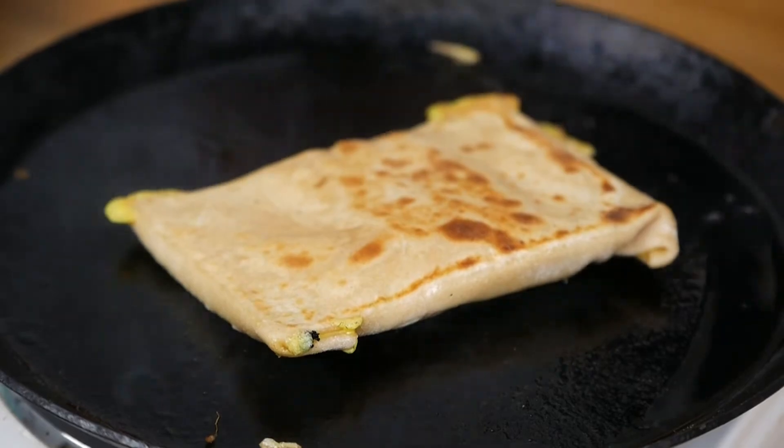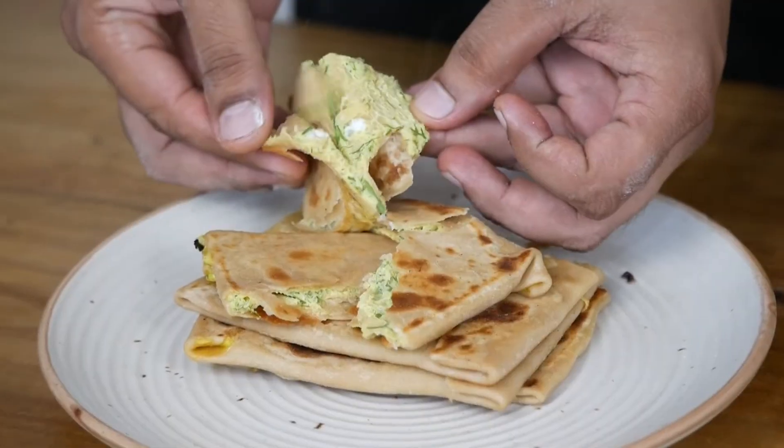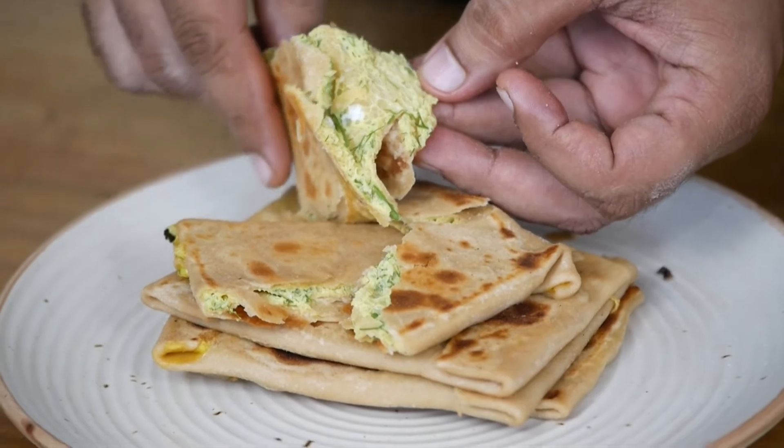Crispy outside and nice soothing inside — for those people who love eggs, this is an absolute delight. I think I finished half of them while making this video! Don't forget to like, share, and subscribe, and I'll see you soon in the next video.